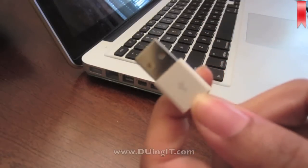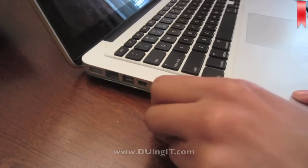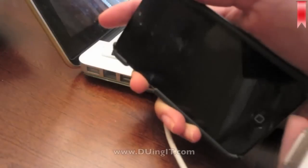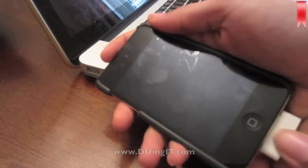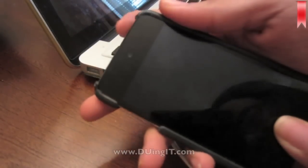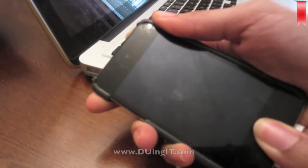For the first option, take that end of the power cord and plug it into your computer. Make sure your computer is on. Then insert the other end into the bottom of your iPod or iPhone, like so. Then make sure you hold both the power button and the home button at the same time and wait until it turns on.